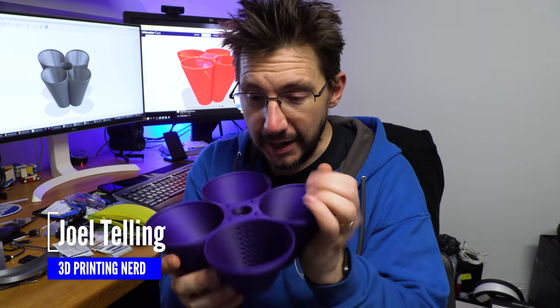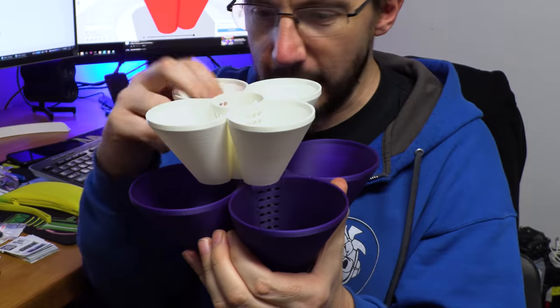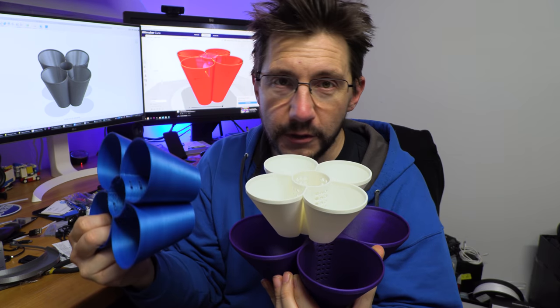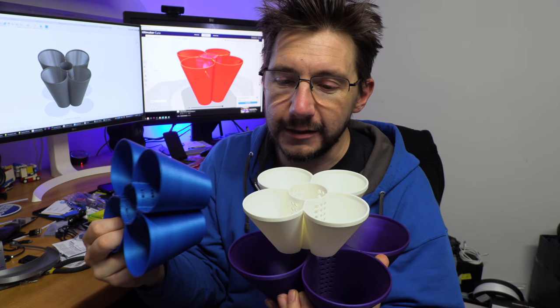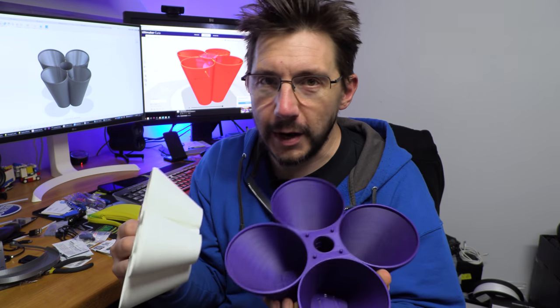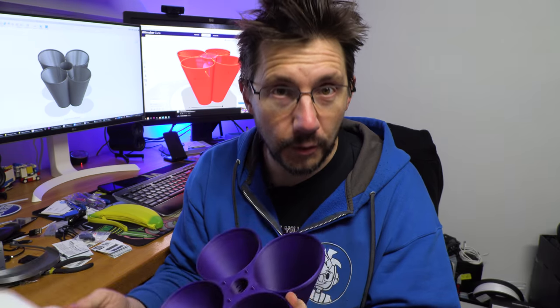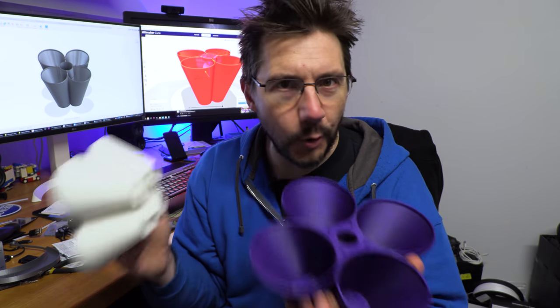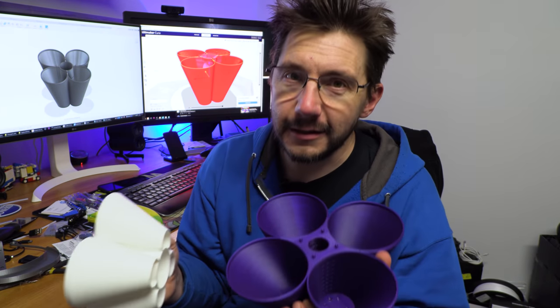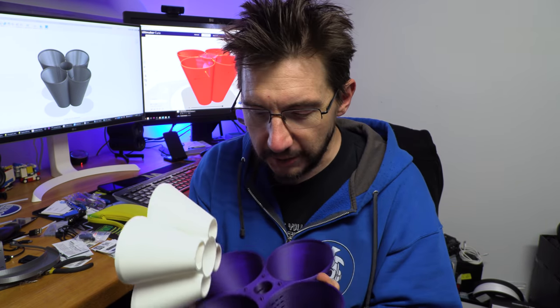That's right, a 3D printable strawberry pot. I used Fusion 360 to design these, to iterate my design, and to find one that would work really great. My idea was to build a strawberry pot as a single print, something that required no support, and something that could stack reliably right on top of each other. So knowing those constraints, let's dive into Fusion 360.